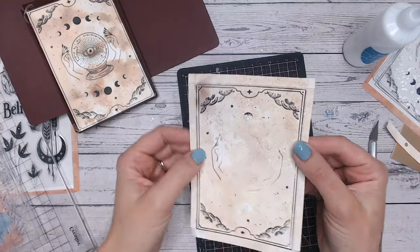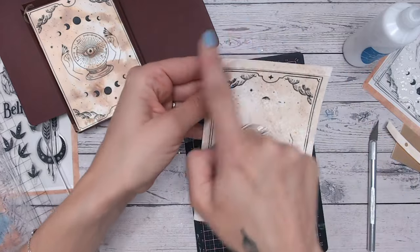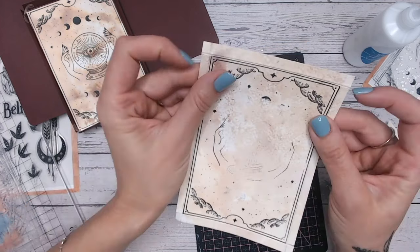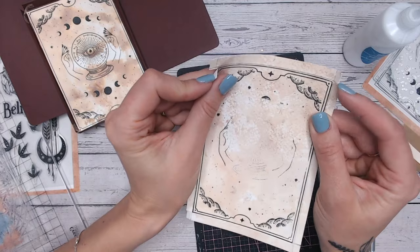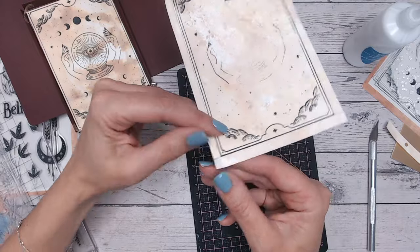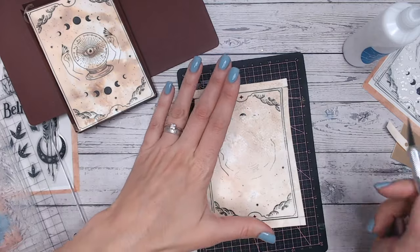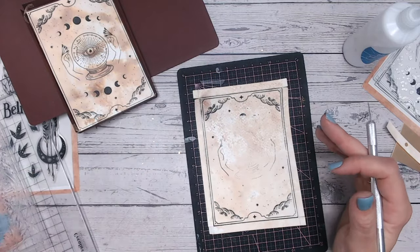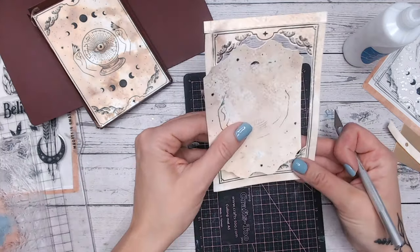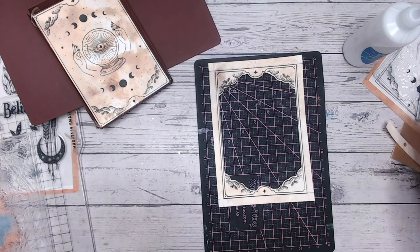With my frame I've scored around the very edge and cut just under a centimeter of excess as tabs. I've cut two little slots in the top and bottom on one side and the same at the bottom, so I can fold these over. I need to cut the frame out — it's easier to do all those workings while the inside is still there for stability. There we go — I've cut that away and I'm left with this really pretty frame.